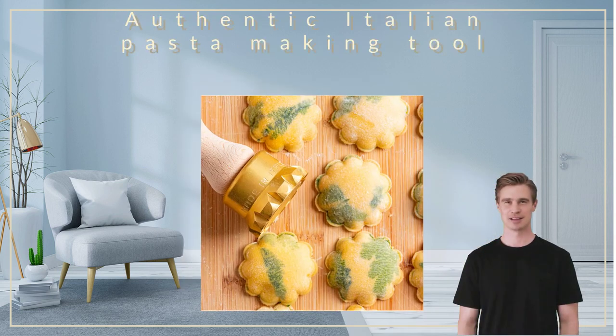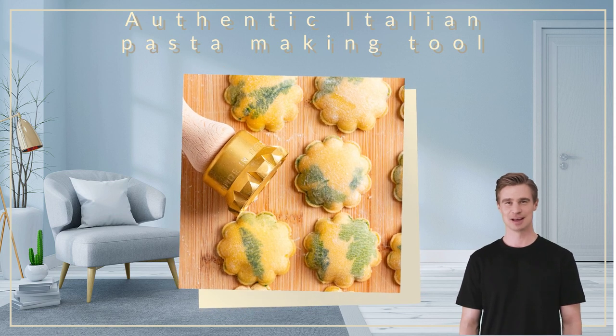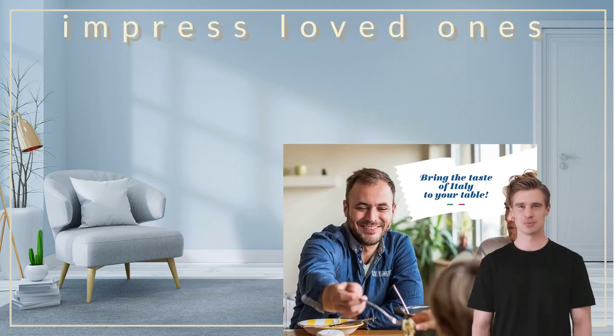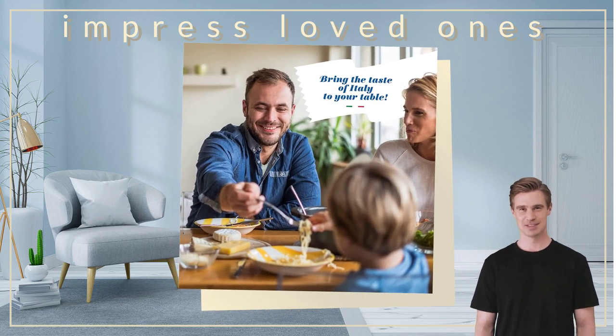Made with pride by skilled Italian artisans who ensure authenticity and quality in every stamp for top-level ravioli results. Impress your loved ones with restaurant quality homemade ravioli using this reliable tool, suitable even for commercial kitchens.